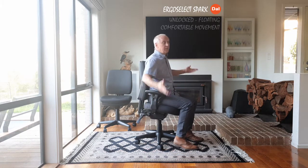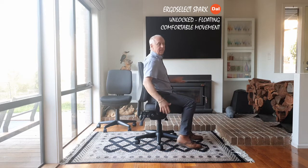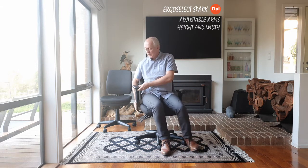You can leave it unlocked and it's quite comfortable to have the chair follow you around as you're moving — but that's personal preference. Once you've locked it in, you've got a chair that's set. You've got adjustable arms with height adjustment and width adjustment, so you can set the width and height of the arm. Once you've got the width set, tighten it back up again.